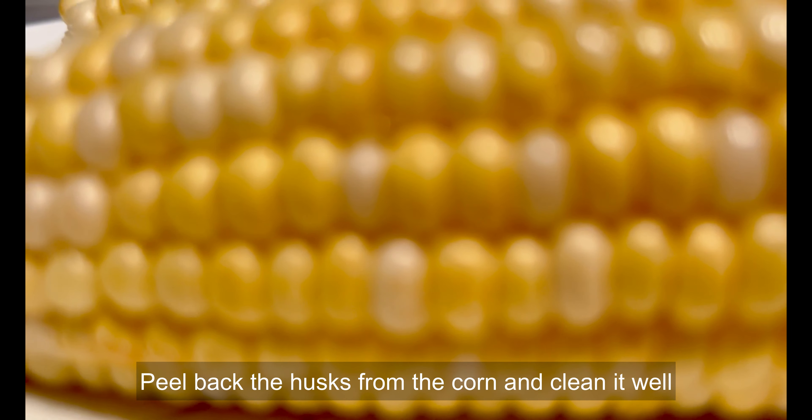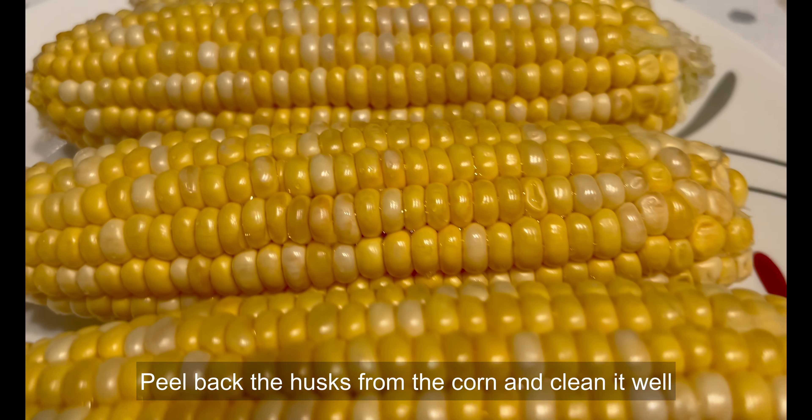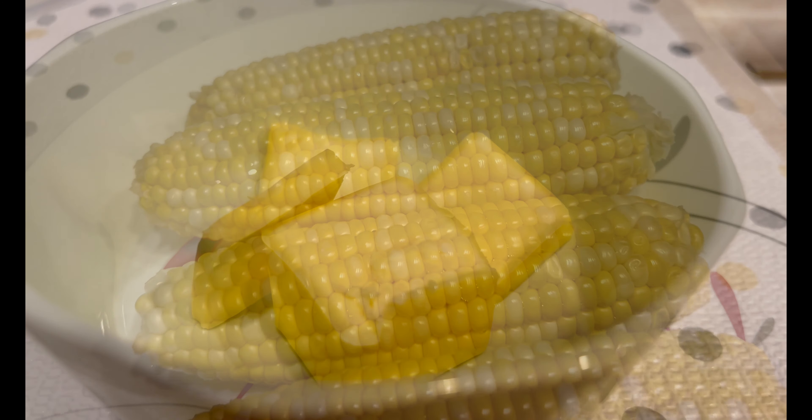First things first, let's prep our corn. Peel back the husks, but leave them attached at the base. Remove the silk to ensure a clean eating experience.